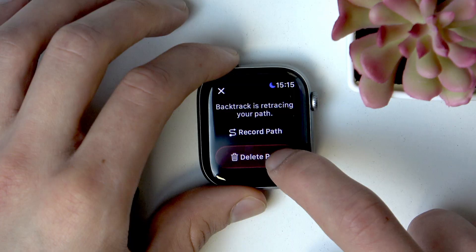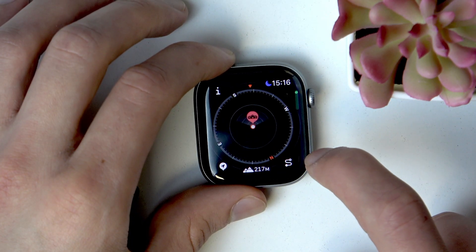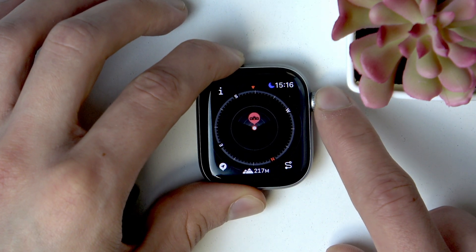If you want to remove the path, tap this icon once again, select Delete Path, and the path will be removed.